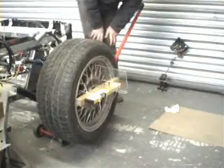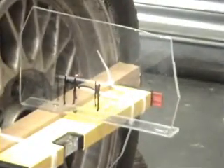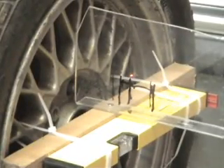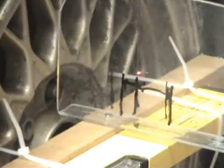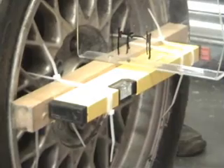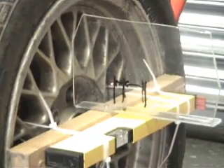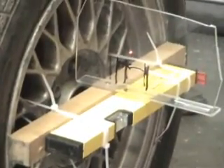If you remember, the first measurement we took was with the rack too high, and as we went into bump the line moved off that way, meaning the wheel was being turned slightly outwards in bump. This is what happens when the rack is too low. We're at ride height now, so I'm going to pull it to bump — and you see the laser is moving this way, which means the wheel is moving inwards. And as I lower it again into droop, it moves outwards.